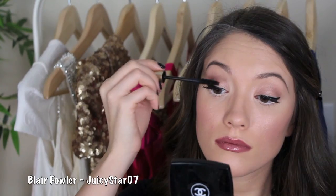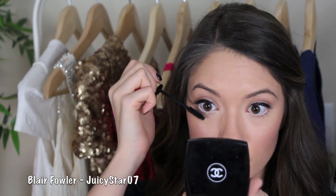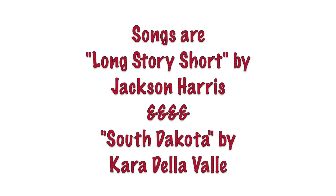Then we go back to eyes and I'm doing another coat of mascara — this is going to fuse the false lashes and your real lashes together and make it look more natural. Don't forget to get your lower lashes too. And that is the entire bright eyes bold lip makeup tutorial! I hope you guys enjoyed this — talk to you later, bye!